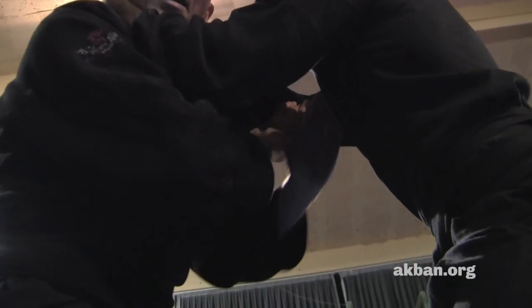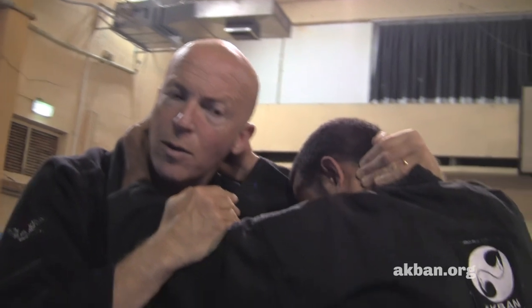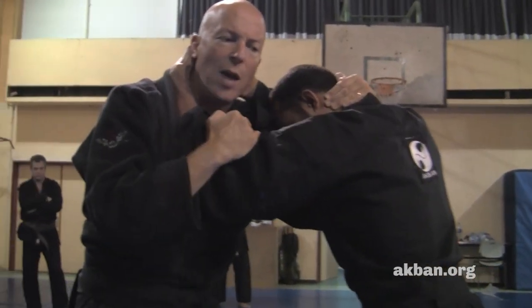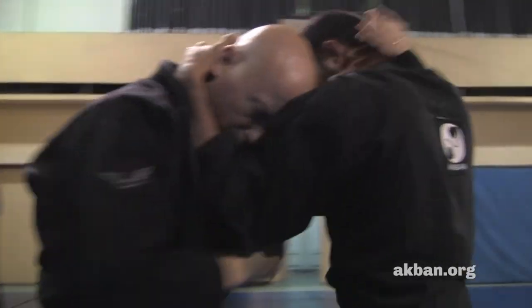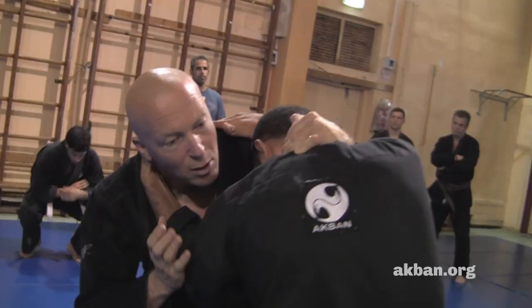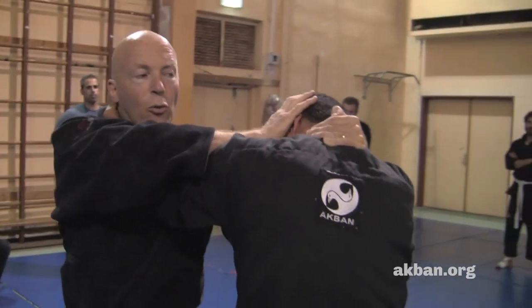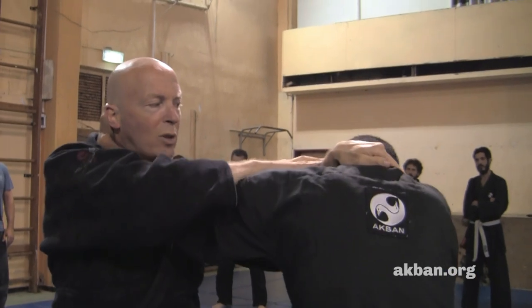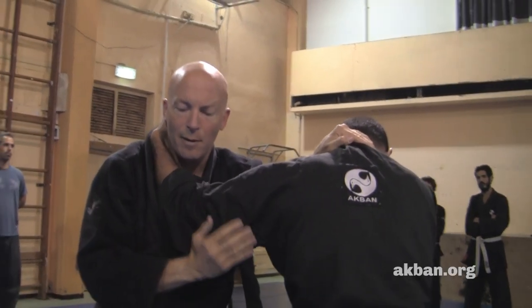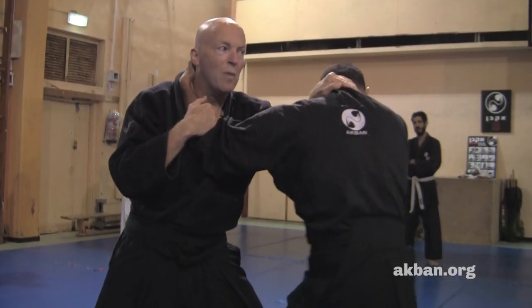Push the opponent's right elbow, get my left hand in the gap, and now I broke his full clinch. We are both in half clinch — both of us are holding the neck. This is the first position I'm aiming for. Let's see that again from another angle: I push his face, create the space, and get my hand in like this, so I've got half clinch from outside.